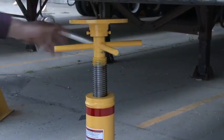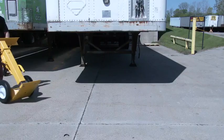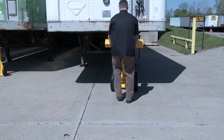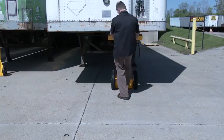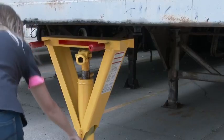The Heavy Duty line of Trailer Stabilizing Jacks boasts a lifting capacity of 50,000 pounds and a static capacity of 100,000 pounds. The height adjustment range is from 40 inches to 55 inches. The beam design provides structural support and features an easy grip handle.